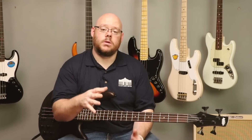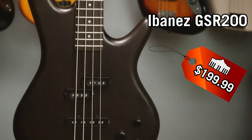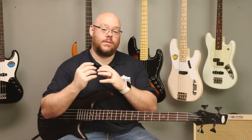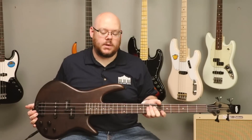Next up in our All About the Bass review is a bass from Ibanez. Ibanez has been making great bass guitars for a very long time, and along with Fender, they comprise most of the bass market, particularly in the lower to mid-priced range. The GSR200 is a fantastic value — same price as the Affinity, $199.99. Check online for the latest pricing. It brings a lot of the thump and feel of a jazz bass in a smaller, more svelte, thinner, lighter design with some add-ons for the modern bass player.